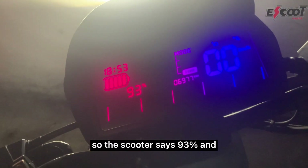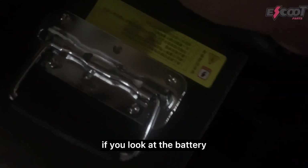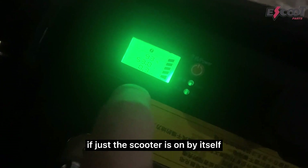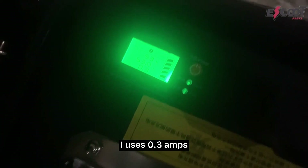So the scooter says 93% and if you look at the battery, it also shows 93. You can see that if just the scooter is on by itself, it uses 0.3 amps for just the lights and stuff.